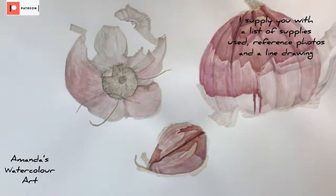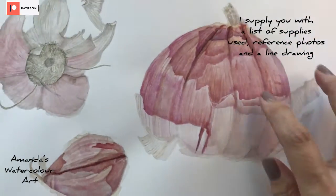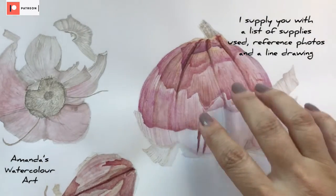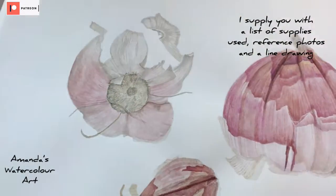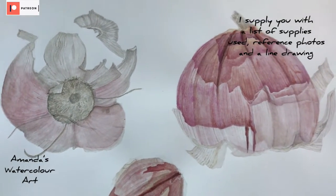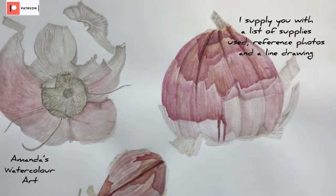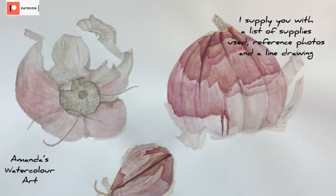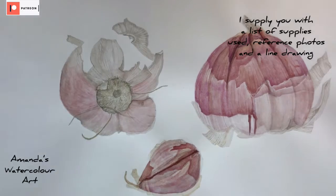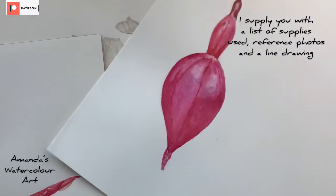I also have these little garlics that I painted in watercolor — not on Patreon yet, it might be a class in the future. I love all the colors on this garlic; this particular one had beautiful shades of pink, red, lavender, and crimson. I love the colors on the skin of the garlic. These were all little practice paintings and they teach you a lot about tonal value — you take a flat sheet of white paper and create all of this with watercolor paint.